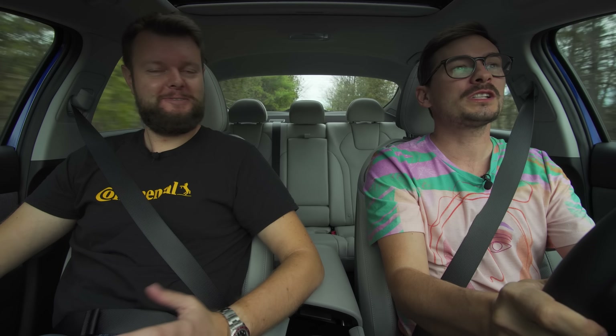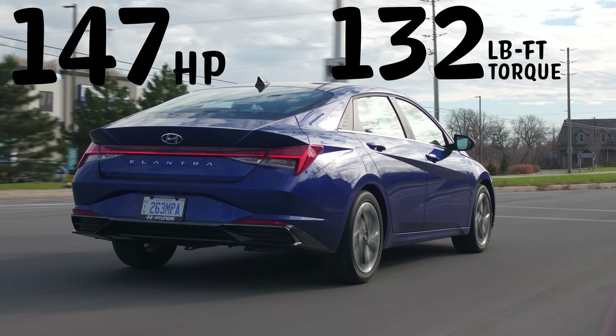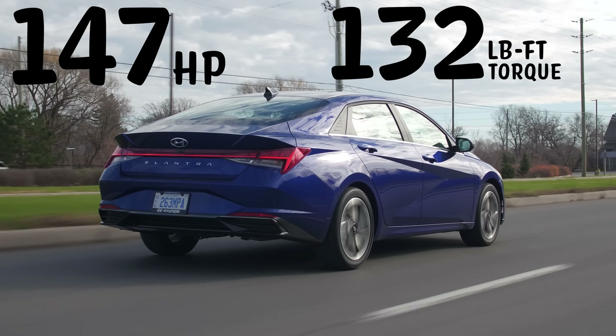2021 Hyundai Elantra, without launch control. That's slow — but it's not bad though. 147 horsepower, 132 pound-feet of torque from a two-liter four-cylinder.